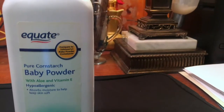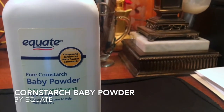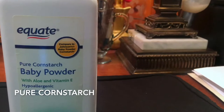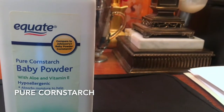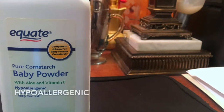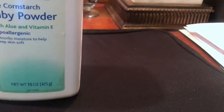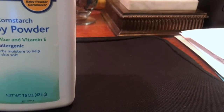Hi guys, today I will be talking about Equate compared to Johnson's Baby Powder Corn Starch. This is pure cornstarch baby powder with aloe and vitamin E, hypoallergenic, absorbs moisture to help keep skin soft. This is just 15 ounces.